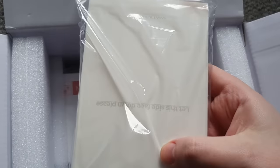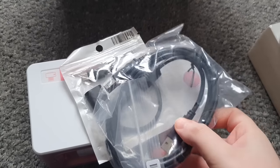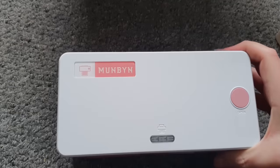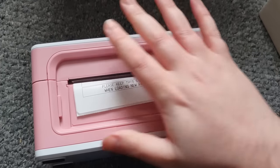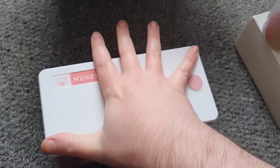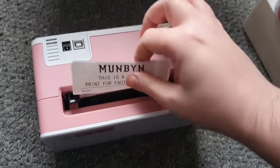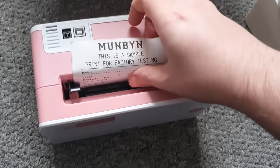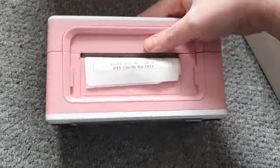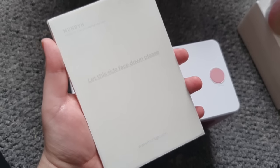There it is - it's a baby! It's come with some more paper and the standard cables. Here is the little Munbin. Is it pink? Yeah, it's kind of a pinky color. It's definitely bigger than the FoMemo printer. Look at the printing sample on the back - look how much bigger the things you can print are! The paper is the politest paper I've ever seen - it says 'let this side face down, please.' So polite!